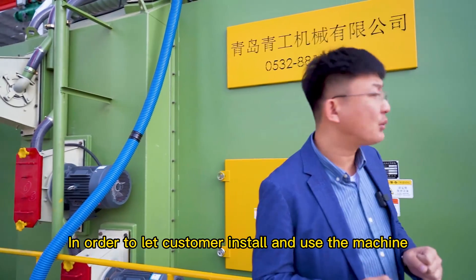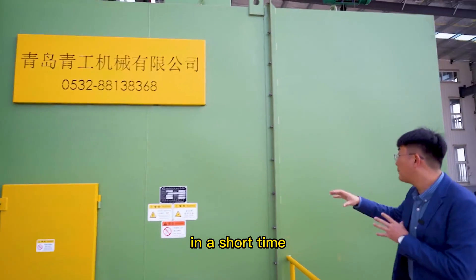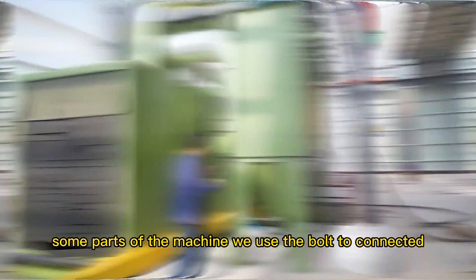In order to let customers install and use the machine in a short time, some parts of the machine use bolt connections.